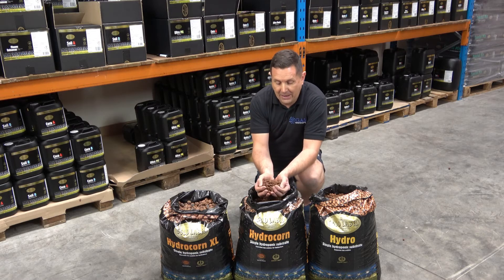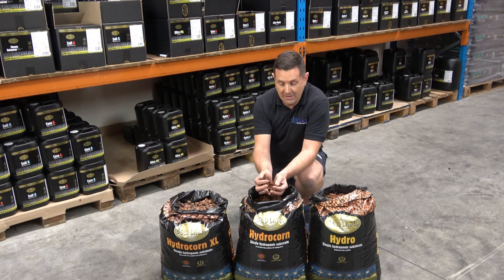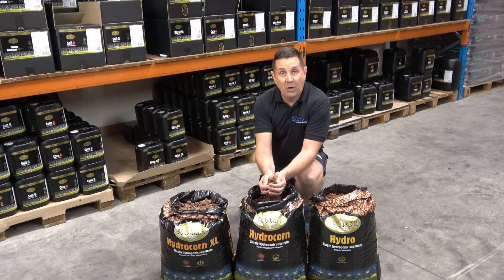It allows the pebbles to come together and create an oxygen barrier between the water, so it's really easy for the roots to get the water but still have available oxygen.